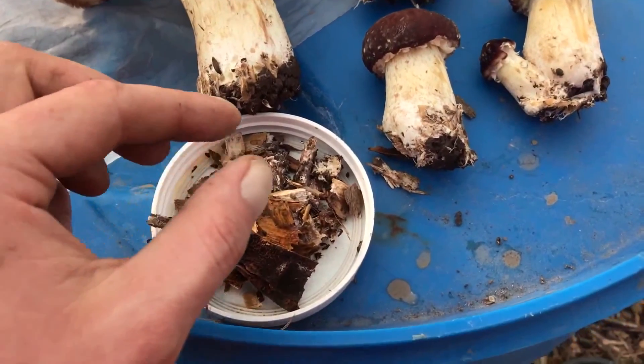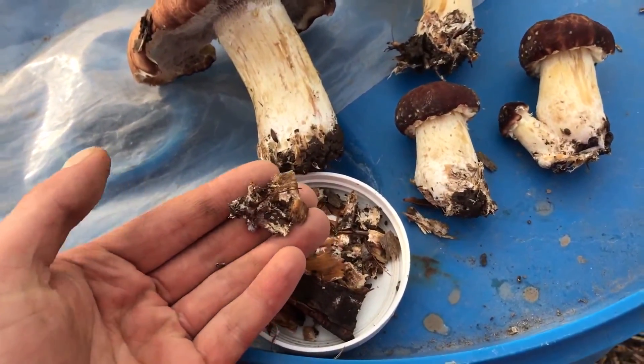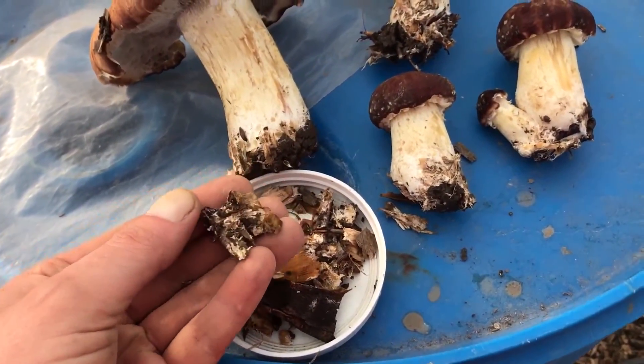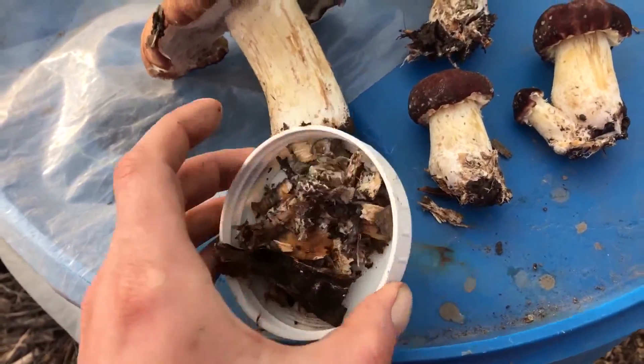The traditional way would be to use some spawn — whatever material, it could be straw, grain, or wood chips themselves, inoculated with the mycelium. Here's some I just dug up and you can just use that itself.